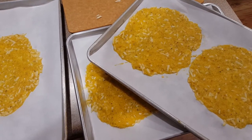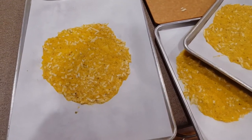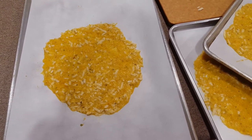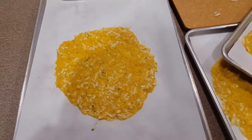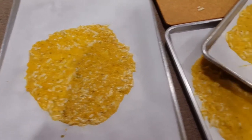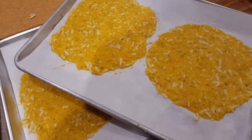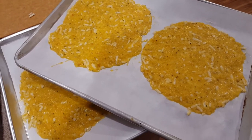My oven is just finishing its preheat and I'm about to pop these in. My first observation is that it's a lot easier to spread out in a circle and get them nice and thin because of the strands rather than just being diced up cauliflower. I think what it's going to result in is a wrap that holds together really, really well, because the actual strands of the spaghetti squash are going to stay together. This might also work really well as a pizza crust, which I've done with cauliflower — I think the spaghetti squash would work even better for that.